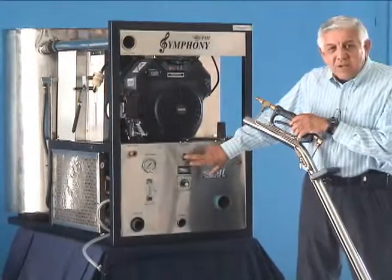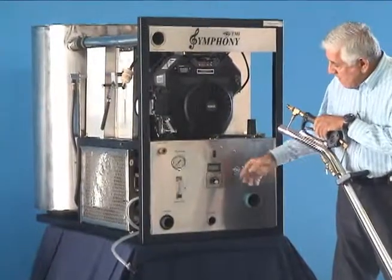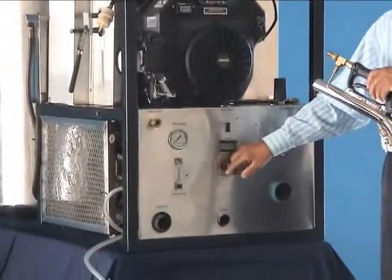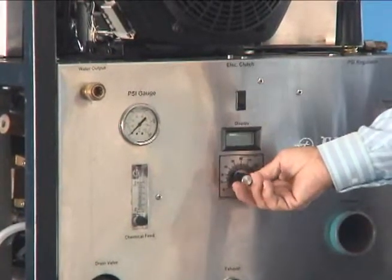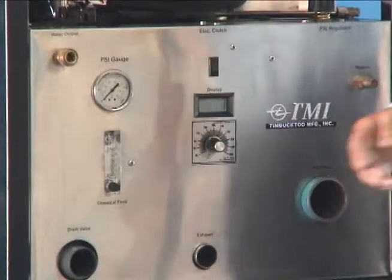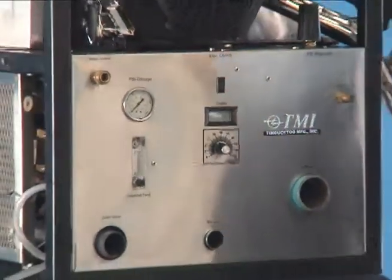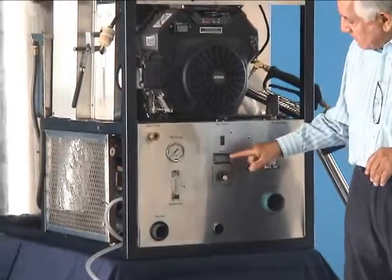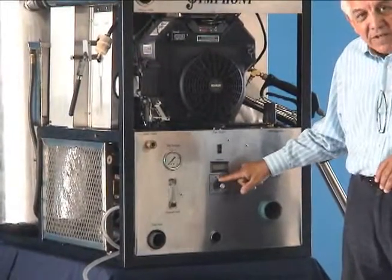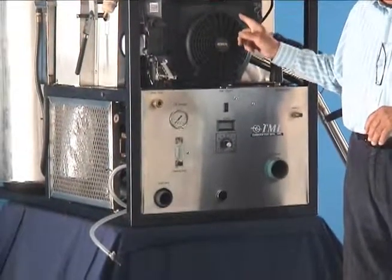The next item is your electric clutch, which allows your machine to perform efficiently. Very importantly, there is the heat gauge. You turn this gauge to set the temperature you want on the carpet — we recommend between 140 and 170 degrees Fahrenheit. The display above that gauge shows the actual temperature your machine is running at.